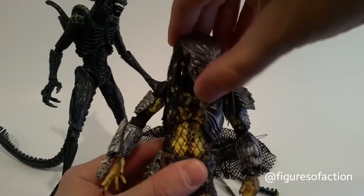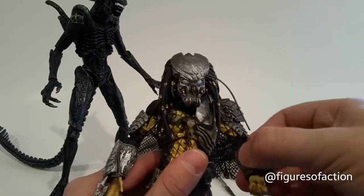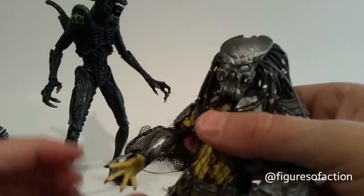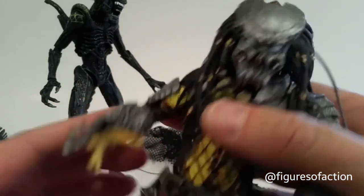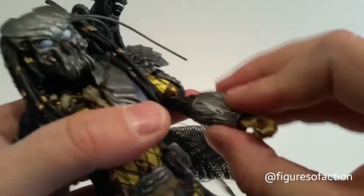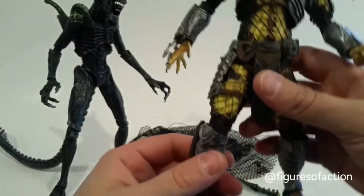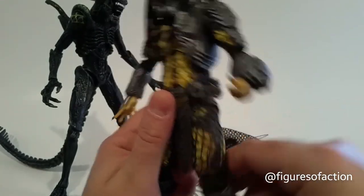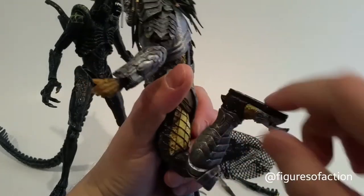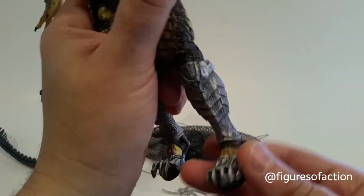Celtic here has a ball-jointed head — you can go left and right, up and down a little bit. Ball-jointed shoulders, bicep swivel, double-jointed elbows — a little tight there. Ball-peg wrists, so they can swap with other predators from the AVP series. There's also a forearm swivel, diaphragm joint, waist joint, ball-jointed hips, double knees — these guys have really big double knees — and ball ankles. Some really gnarly footwear there.